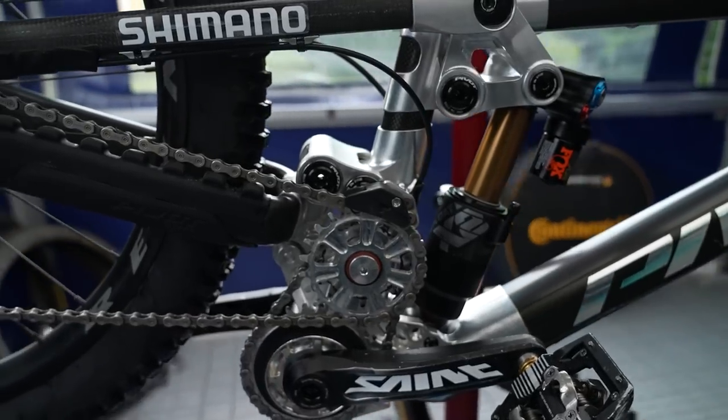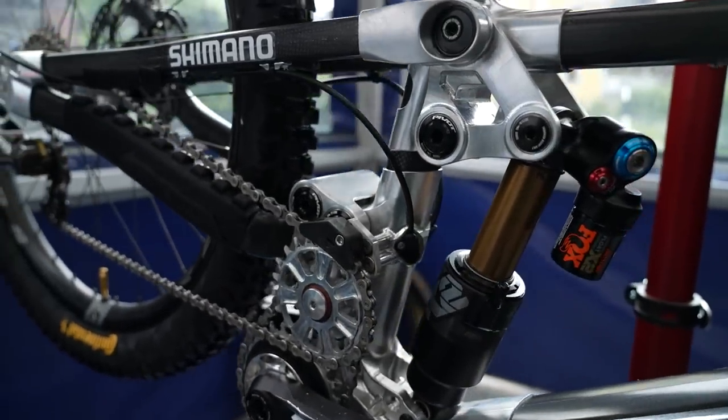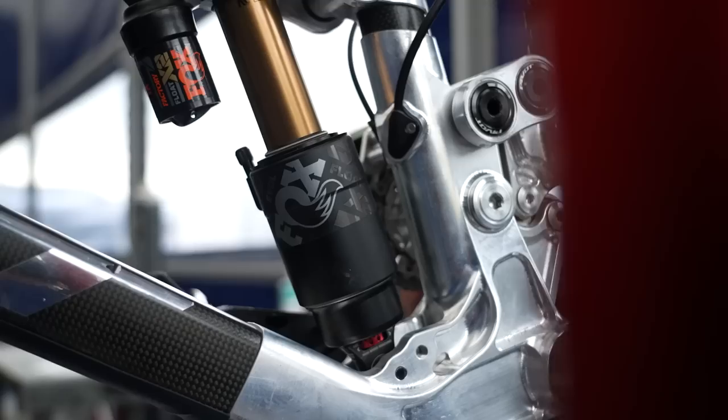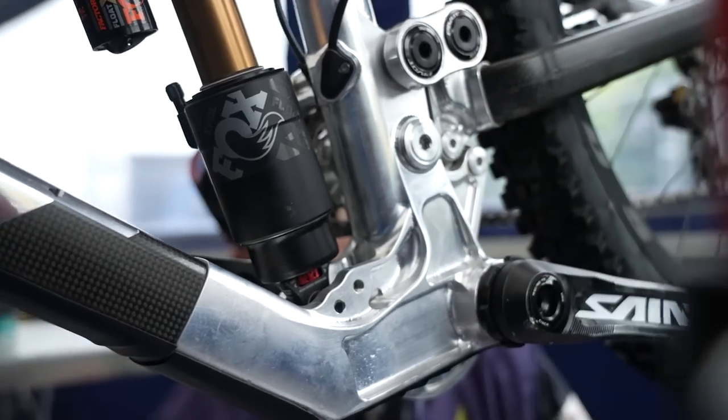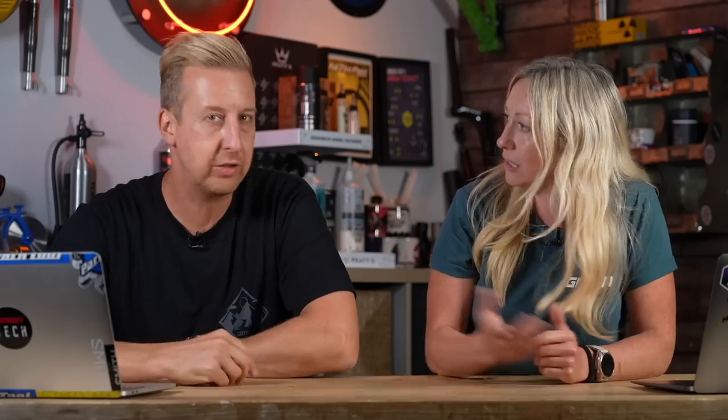Obviously, we've got this High Pivot-ish design. We can see the idler there, and that makes you think High Pivot straight away. Actually, it's what they're calling a DW6 at the moment because it's the Dave Wiegel link, famous designer of linkages. DW link is his thing, a split pivot. He's designed the one on EVIL, Delta linkage. He's done loads of stuff.